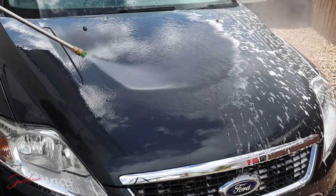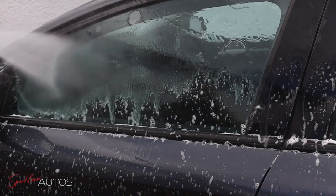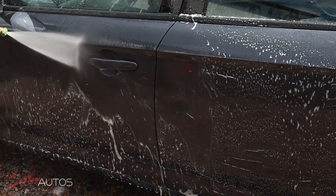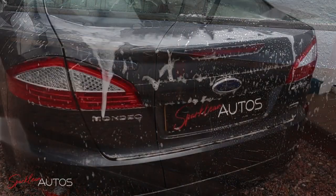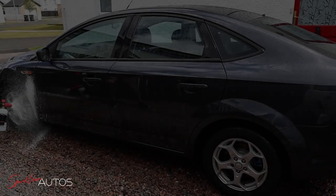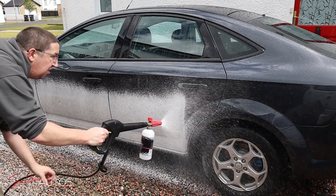You might remember from the last video I finished the car off with ODK Exhibit gloss enhancer. If so, you're probably looking at the car now thinking it didn't offer much protection — and to be fair to the product, as the name 'Exhibit' suggests, this is a show product. It's designed for if you turn up at a show or meet and want to give the car a quick spruce up. If you want long-term protection, it's clearly not designed for that — horses for courses.